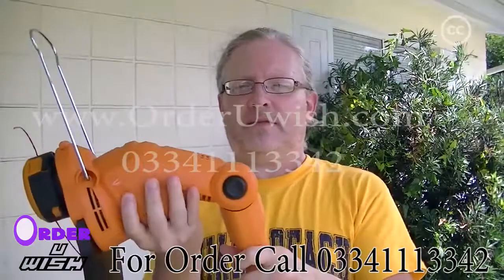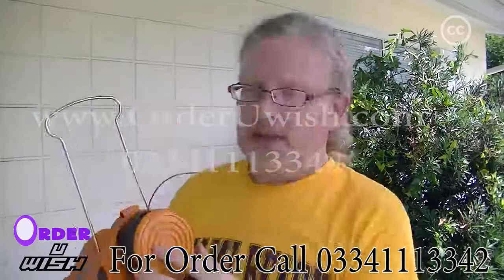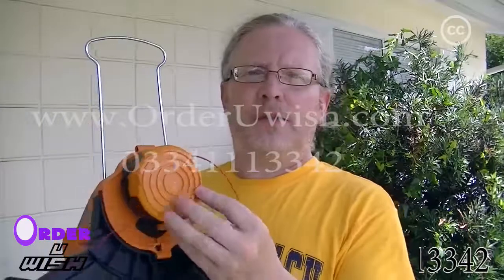Hold in this button. Nice, satisfying click. I do have to say that I was very pleasantly surprised to see that the string was included, and it's a double string, and it was already attached.